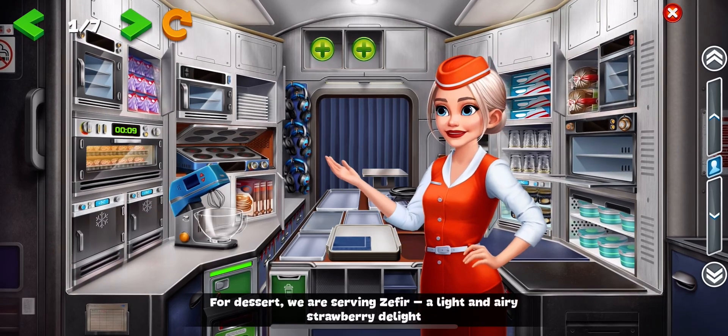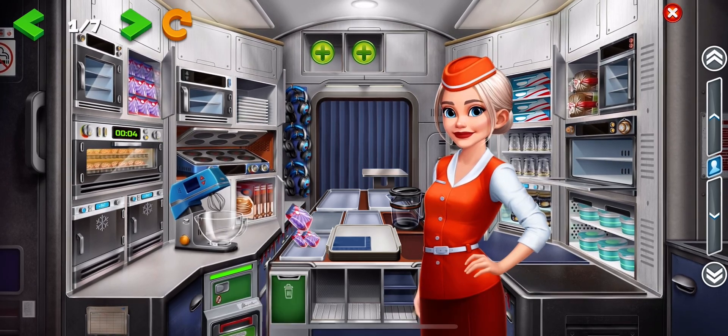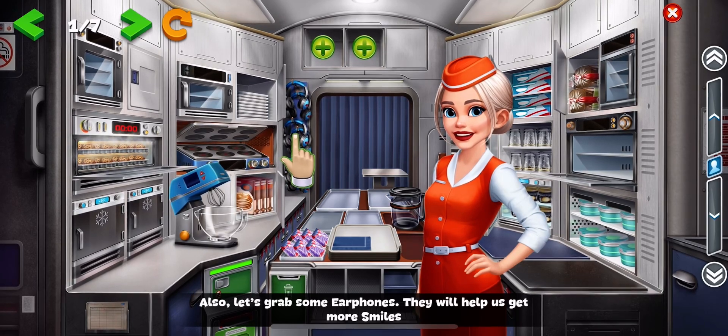For dessert, we are serving zephyr, a light and airy strawberry delight. Also, let's grab some earphones. They will help us get more smiles.